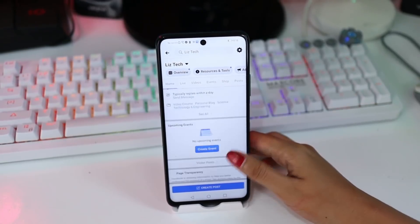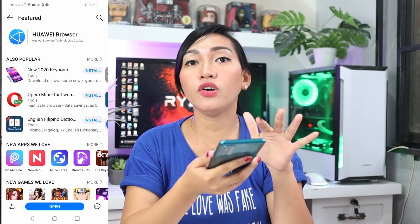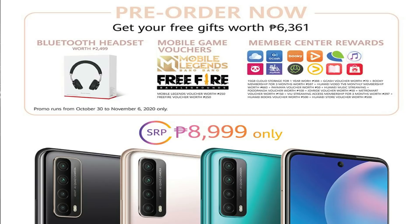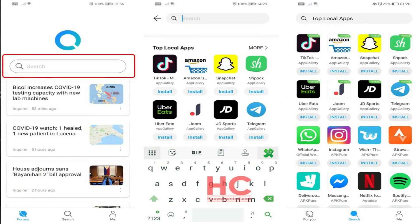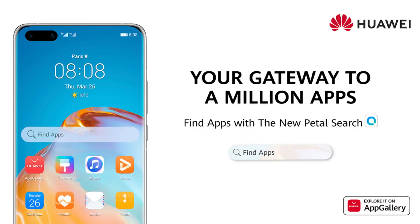As you can see, there are no Google services here, but they do have the Huawei App Gallery, which is the third biggest app store globally and still growing. Just tap the Huawei App Gallery, register your Huawei ID, and you can access the apps you want. You can download Free Fire there — and there's actually a promo for that. You can also find Instagram, Twitter, and more. They also have the Petal Search widget, which you can install from the App Gallery to easily find other apps — it's a gateway to millions of apps.